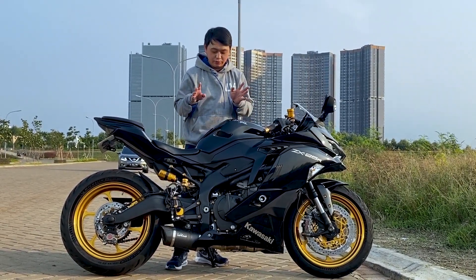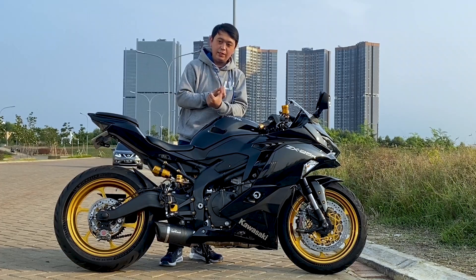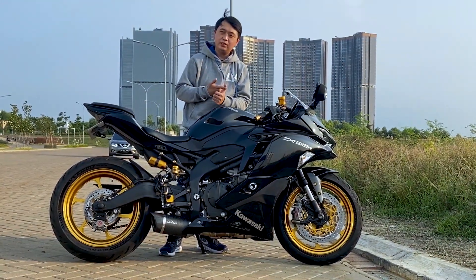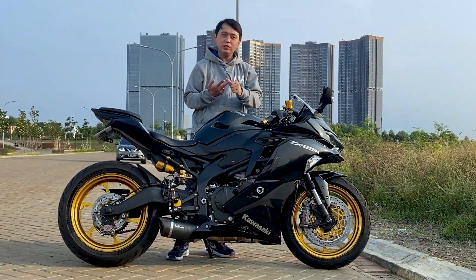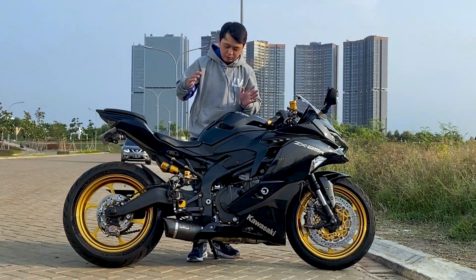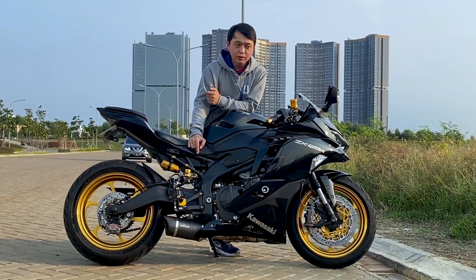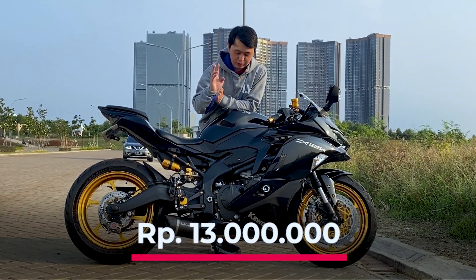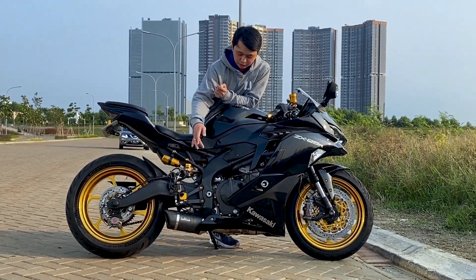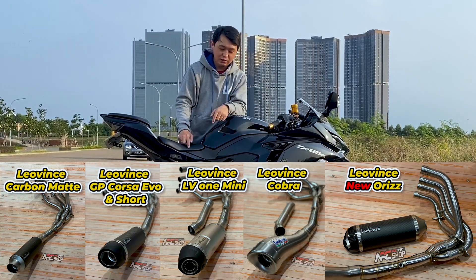Besides the LV Pro Carbon series, there are other series as well. There is the GP Corsa series — some friends may already know it. GP Corsa has an EVO variant and a GP Corsa EVO Sword. The older GP Corsa model is still available too, but its carbon is now matte. There is also the LV One Mini. For the price of this full system, we're listing it at Rp 13 million. It's more reliable and more affordable — full system including the mid pipe, so you get two mounting styles. Genuine carbon. Other series also have their own pricing options, which we'll list in the description below.